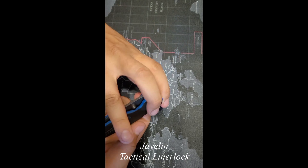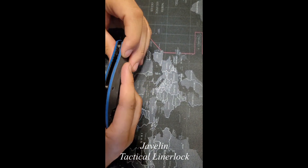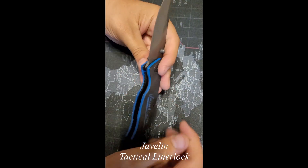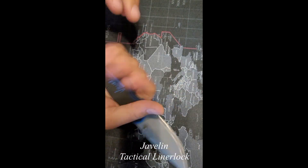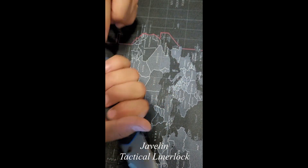First off, it is a liner lock, no assisted opening, nothing of that nature. The pocket clip is pretty low profile and doesn't feel like it's gonna be in the way. If you open that up, the liner lock engages pretty well without too much force. Holding it, this doesn't feel like it's gonna cause too much discomfort for extended use.